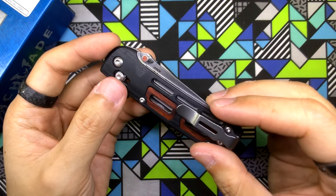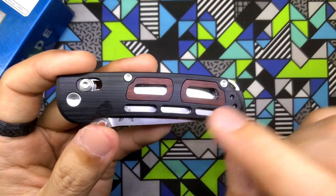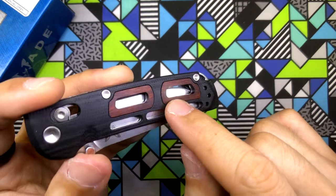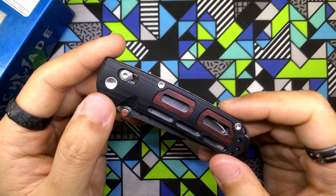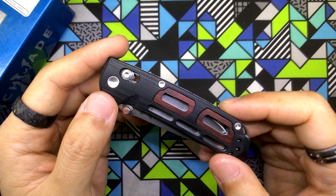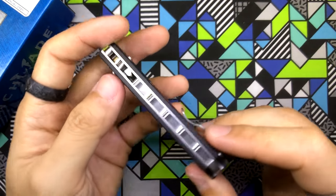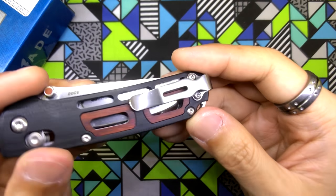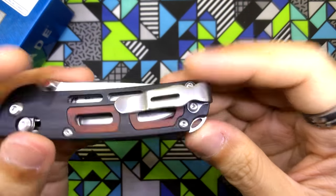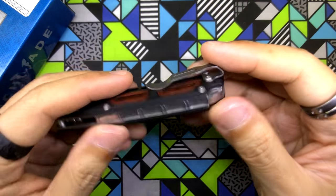This is the Benchmade 486 Saibu. It features black G10 scales as well as stabilized Kokobolo wood inserts with very nice window slots. This is a Seiichi Nakamura collaboration with Benchmade, looking almost like the custom version. It's got a bamboo-styled backspacer, and on the back we have a deep-carry pocket clip. The clip is reversible — tip-up carry, left-handed or right-handed.